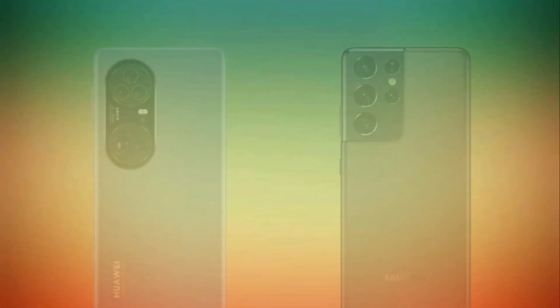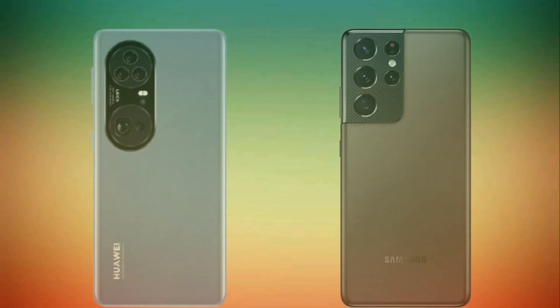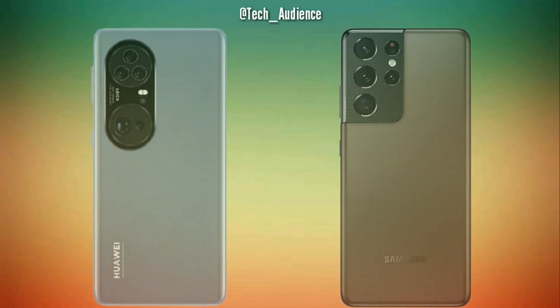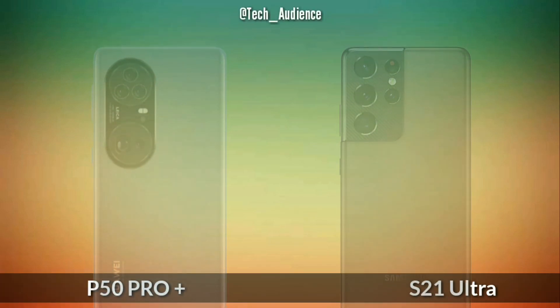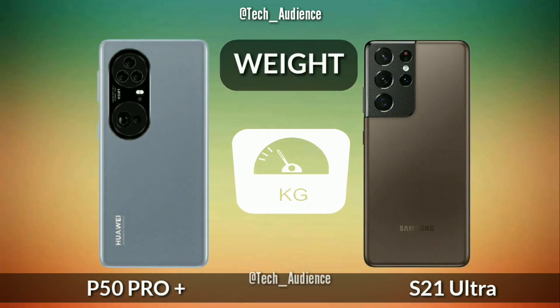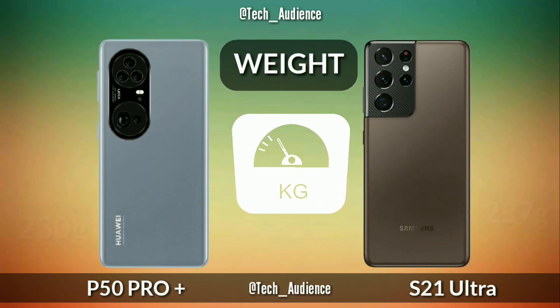Hi tech audience, in this video I am going to compare the Huawei P50 Pro Plus with the Samsung Galaxy S21 Ultra. The information about the P50 Pro Plus in this video is based on rumors, so take it with a grain of salt. And if you find a mistake in the video, make sure to comment it down below so that everyone can find the right information they are looking for.